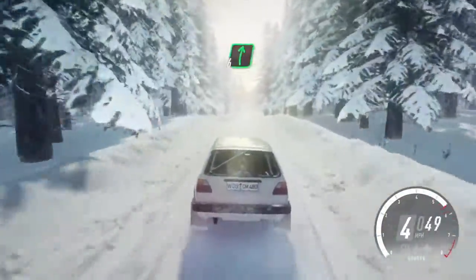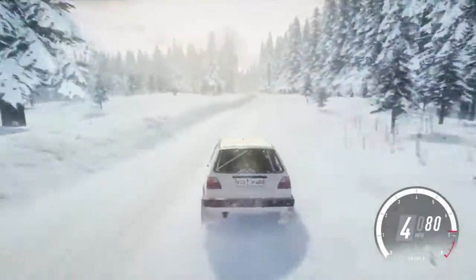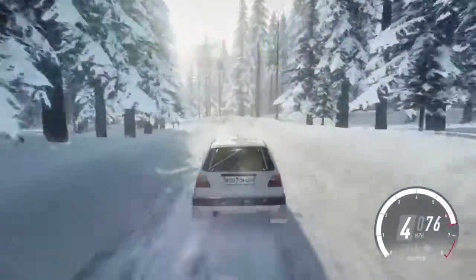6 right of a jump, maybe. 30, early 5 left of a crest and 6 right into caution. 6 left tightens 3 into tight 3 right.